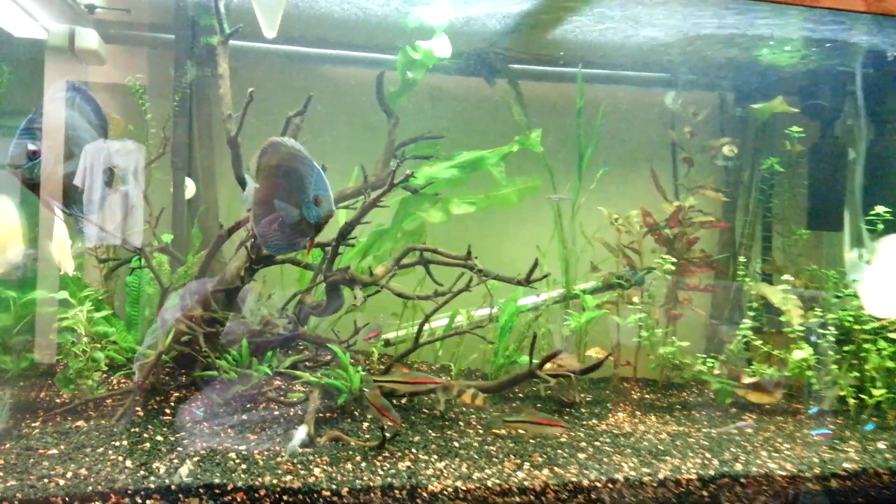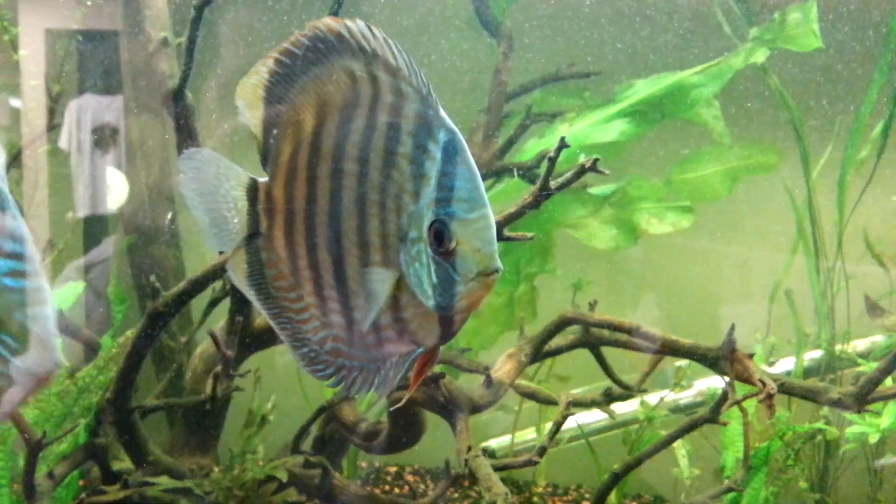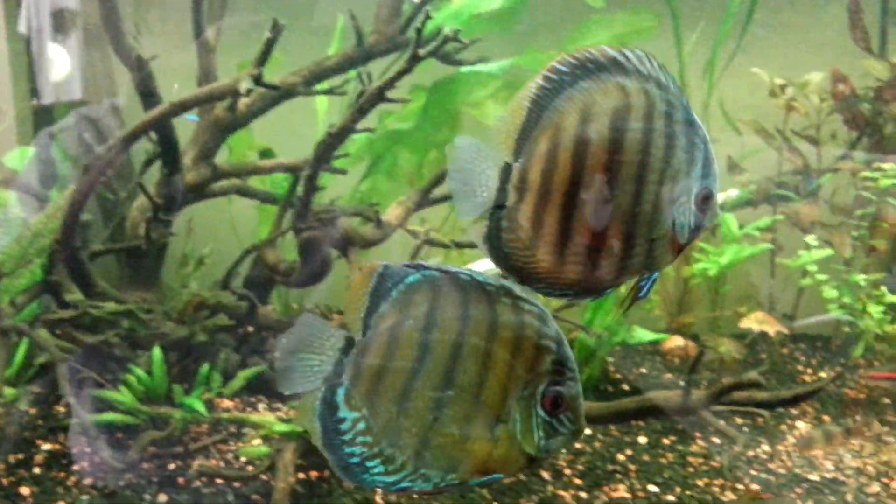I've added a new discus — it's a wild heckel from Tropicquatics here in Minnesota, North St. Paul to be exact.